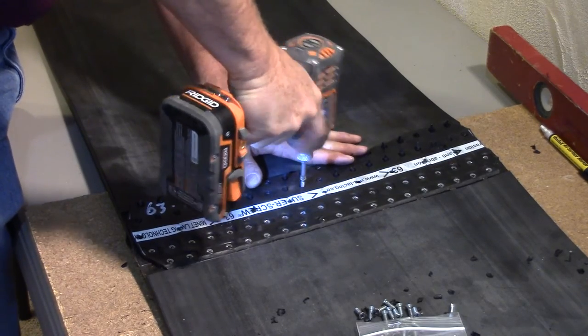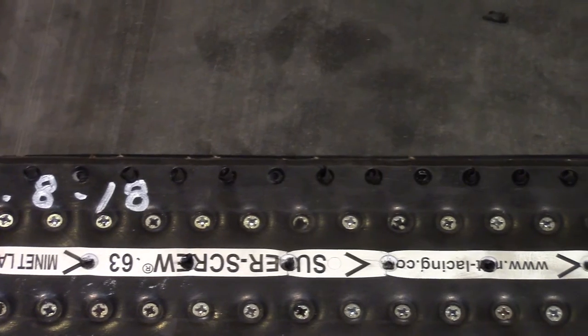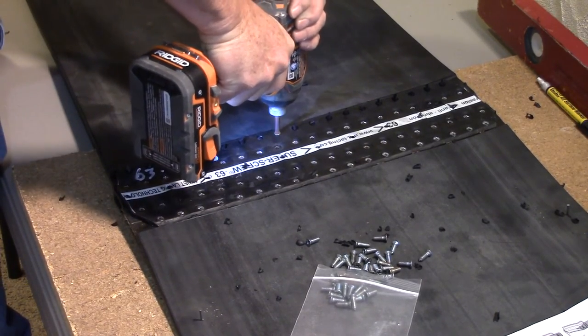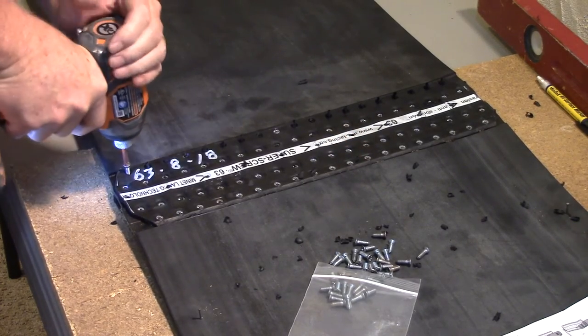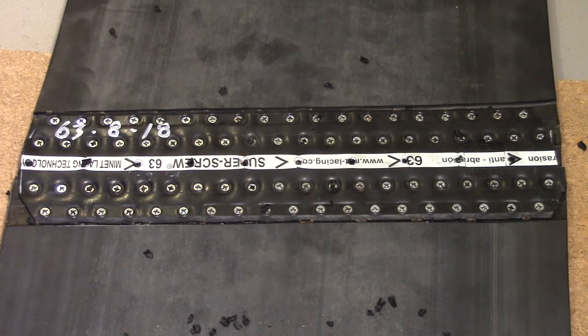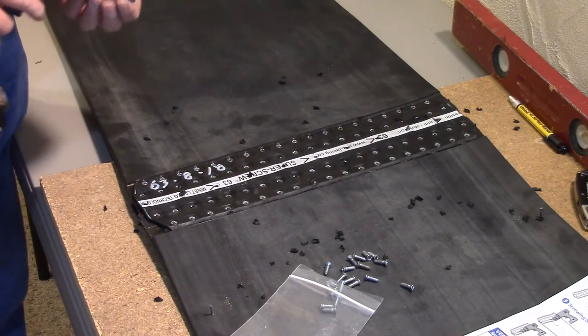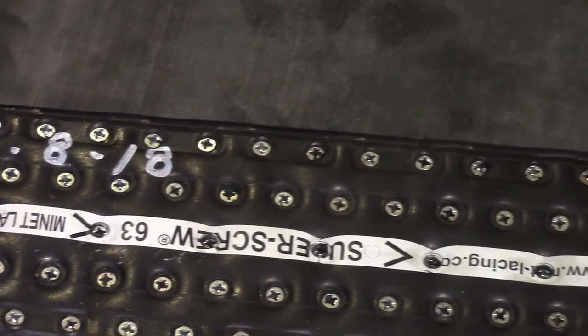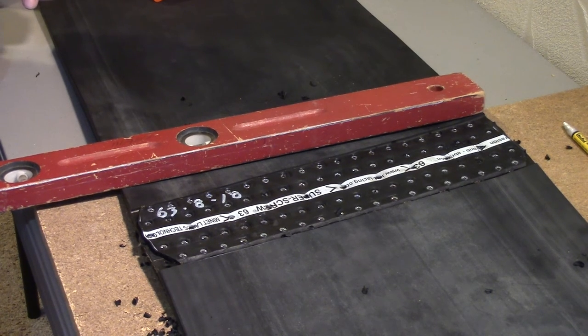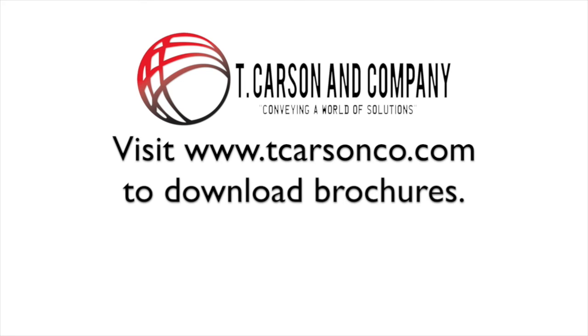Then follow the screwing sequence for this side, finishing the first row before moving on to the next row. Leave the center row of screws to be installed last. With our super screw installed, you can now see the bias, which will allow the splice to gradually pass through the cleaning system. For literature on super screw and our other products, visit us at www.tcarsonco.com.